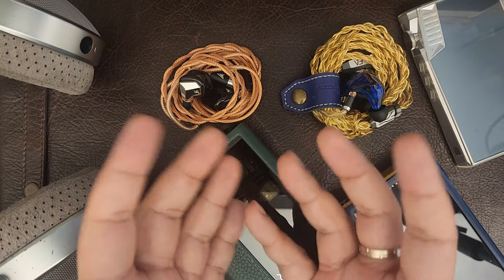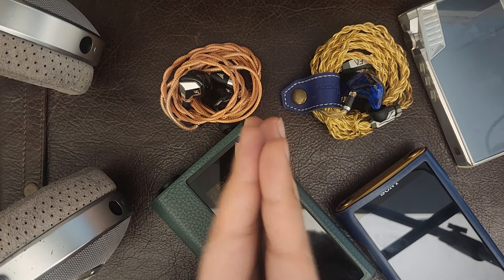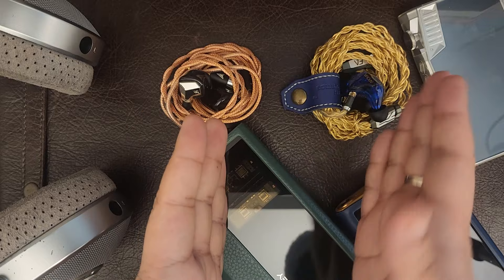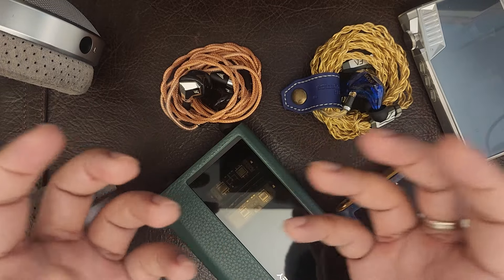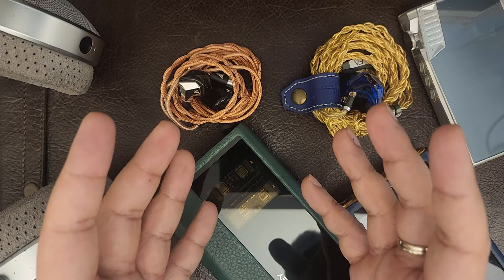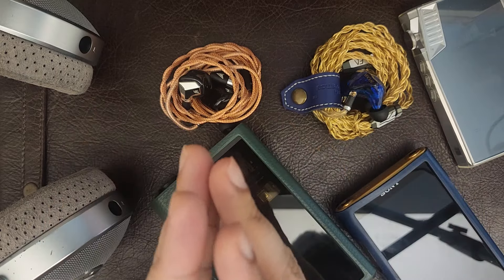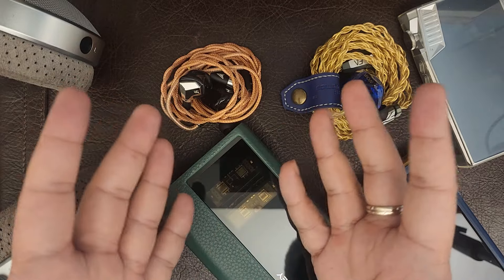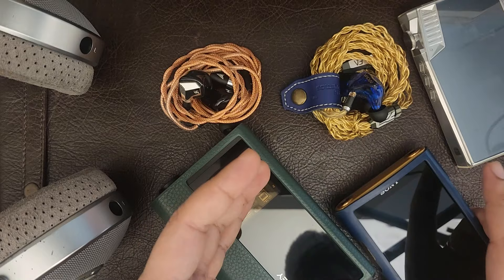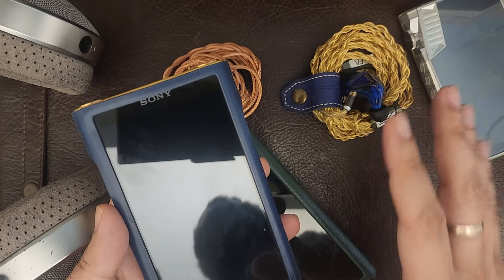iBasso is a very well-loved brand from China, famous for their digital audio players like the one I have here. They also have higher-end ones in the three-thousand-dollar range and above. Their DAPs are well-loved — a lot of people swear by them. I have the Sony as my flagship, but iBasso has released a new one which I'm very excited about.